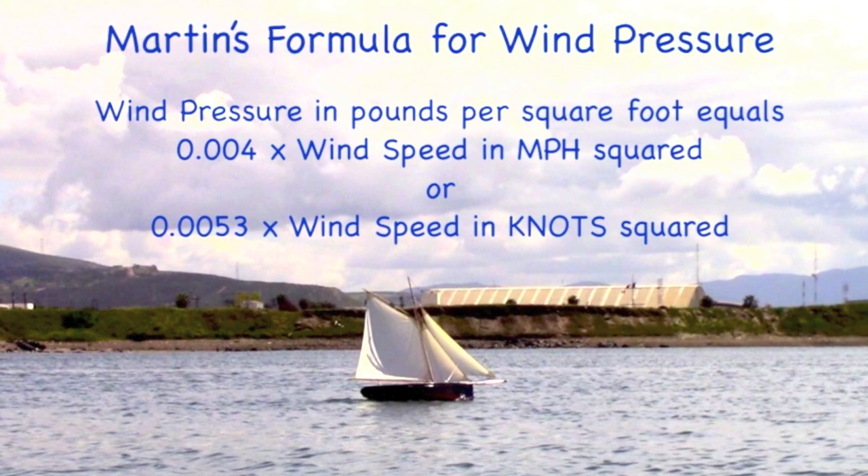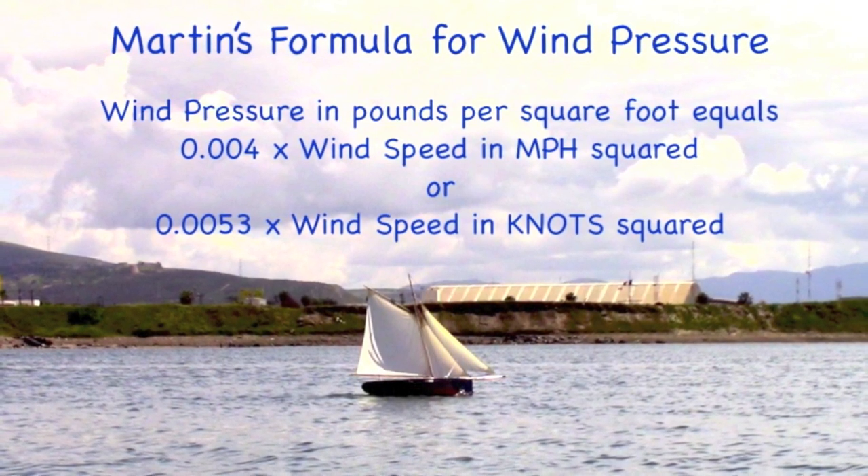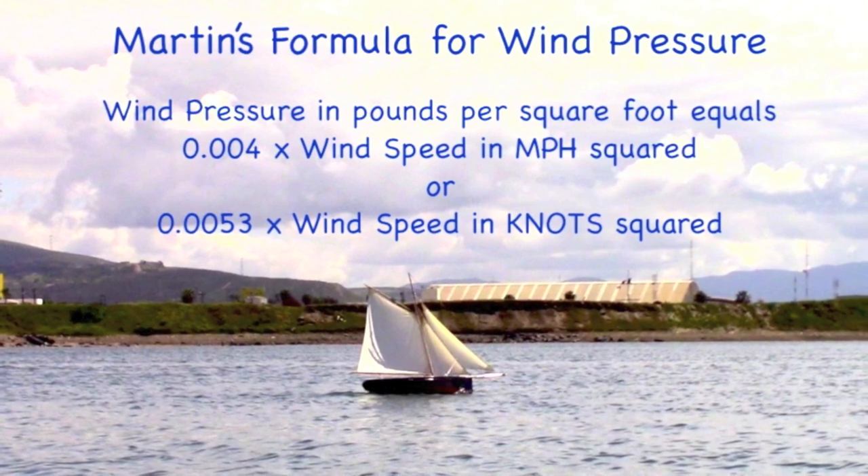You can estimate the wind pressure on the sails by using Martin's formula. The heeling moment and the righting moment will always be equal.